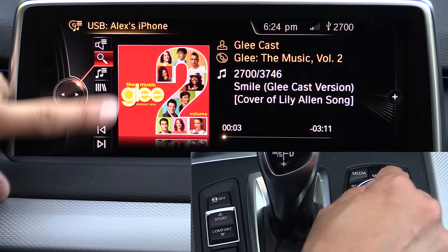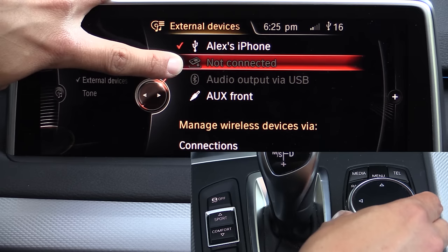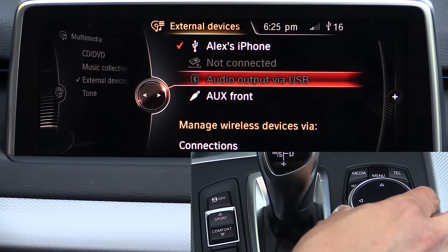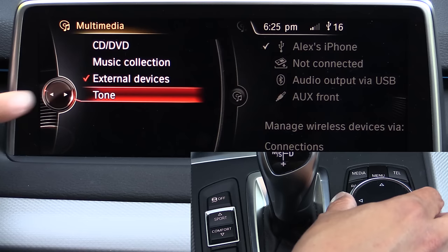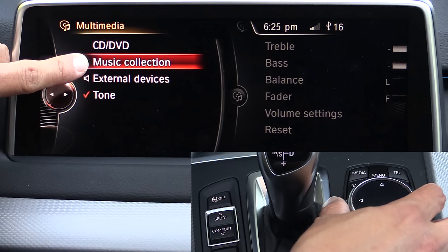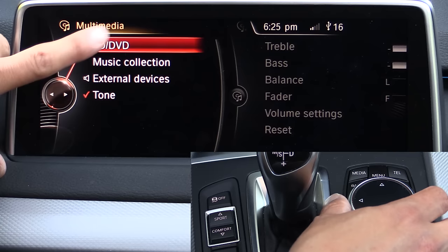If we use the iDrive controller and toggle left we can go back and see our external devices. We have our iPhone interface, the plug-in slot in the center console — I don't have anything plugged in there. You can find plug-ins for certain BlackBerry phones as well as iPhones. We also have audio input from our Bluetooth device and an auxiliary input. Going back, we have the ability to change tone settings — treble, bass, balance, etc. — with more options available if you have the Harman Kardon or Bang & Olufsen sound system. Music collection is the built-in hard drive database, where you can rip songs off CDs or DVDs. We also have a CD/DVD changer option.